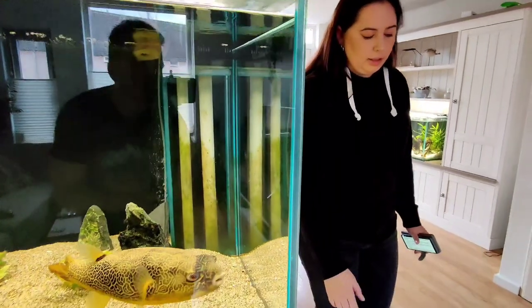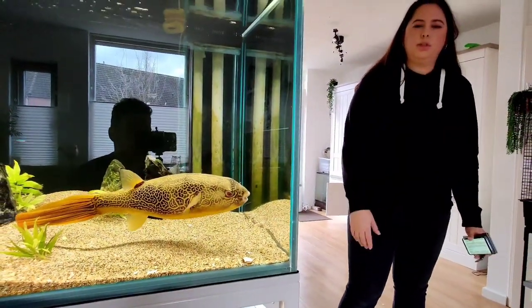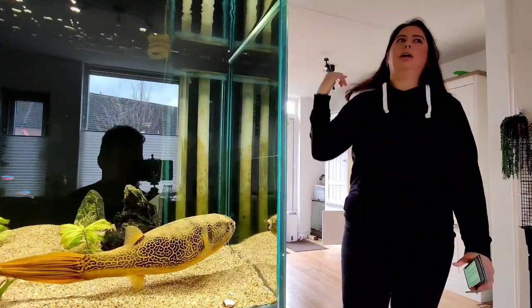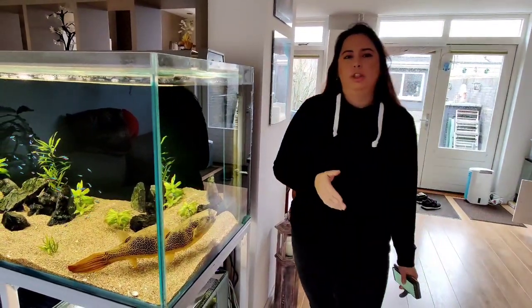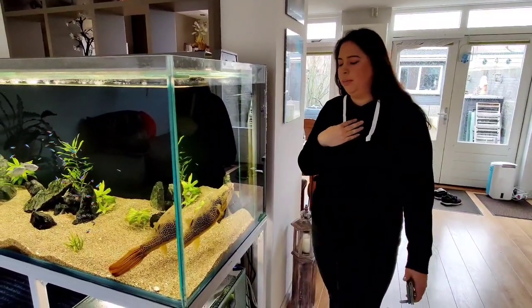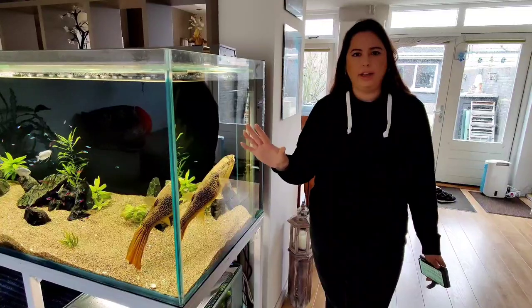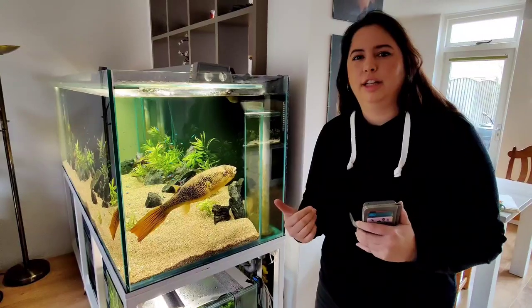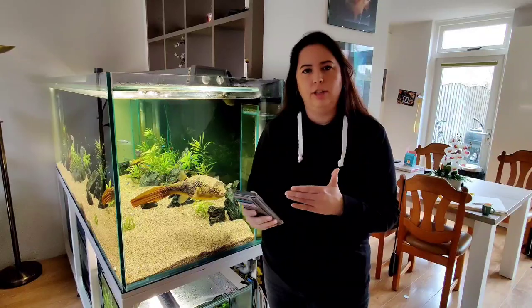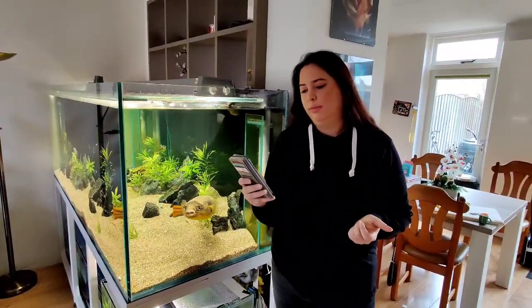What I learned from keeping pufferfish is I started with feeding seafood like shrimp, clams, mussels — and everybody tells you it's fine to feed them those. But there's a dangerous part about this type of food that I didn't know. I learned it from a pufferfish group that is full of the right information. I'm Dutch so it's hard for me to understand this in English — I know what it does but I can't fully explain it — so I'm going to read you a part about what I learned from thiaminase.